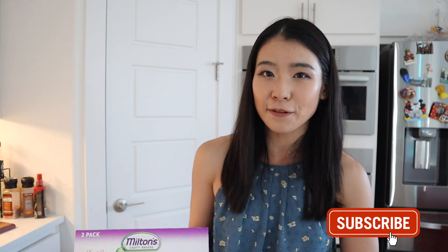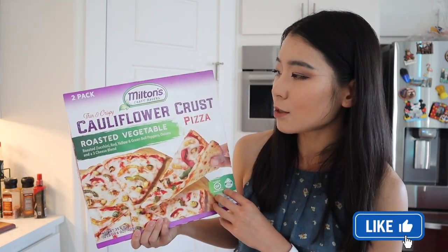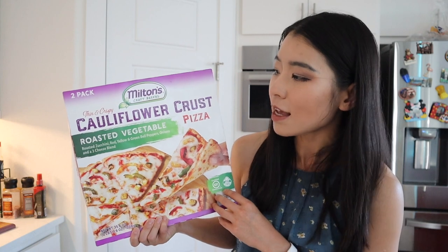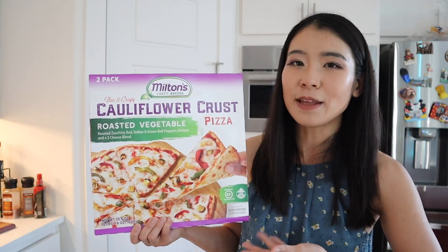Hello my friend, welcome or welcome back to my channel! This is me — on my channel I do a variety of lifestyle videos, vlog videos, and food review videos. In today's video we're going to review another Costco food item: this is Milton's Craft Bakers thin and crispy cauliflower crust pizza, roasted vegetable flavor — another item we recently found at Costco.